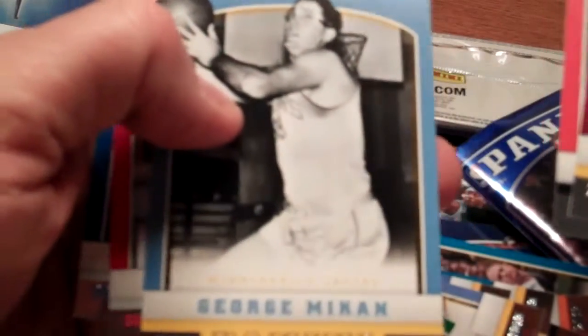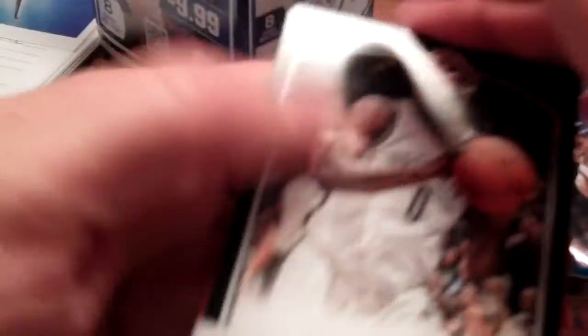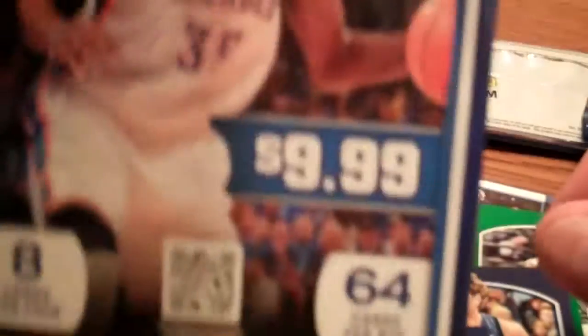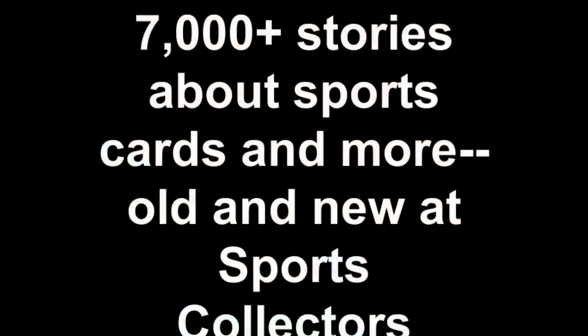George Mikan — how about that? Classic black and white shot. Terrence Jones and Kyle LaQuinn. So there you go — 64 cards. Love the tributes to the old guys. We did get a nice little hit there with that Ty Lawson game jersey card, so no complaints here. $9.99, Kevin Durant on the front. Panini basketball is in stores now — came out about four weeks ago. Go get a box. Can't beat it for $10.